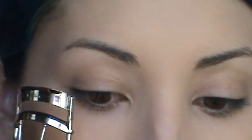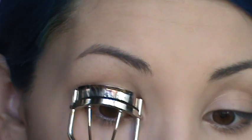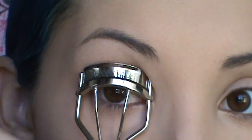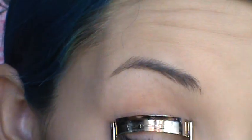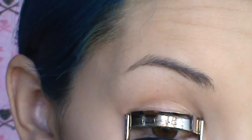So the first step would be to curl your lashes, and you want to get as close to your lash line as possible. What I do is the pumping technique where I just open and close, open and close. Your lashes should look like that, and I usually do this twice.